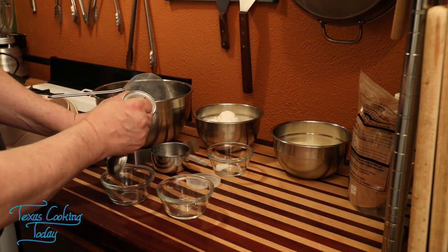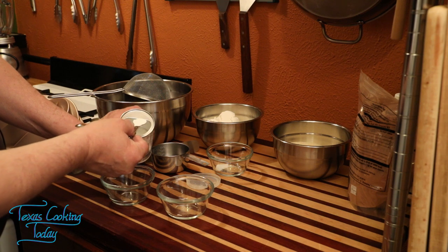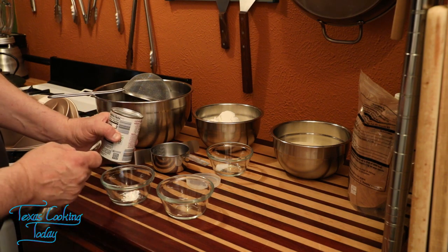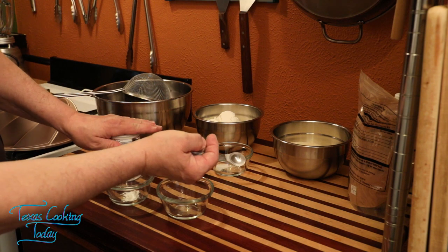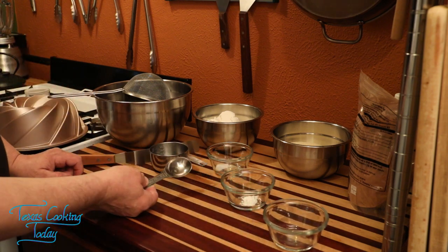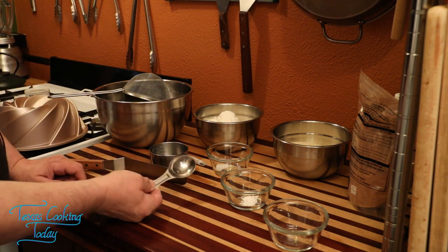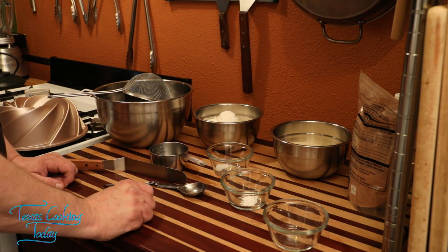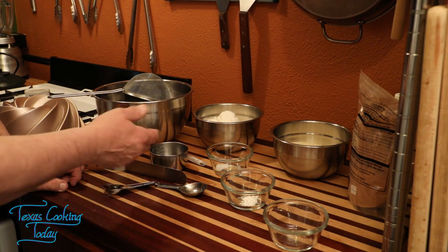Sometimes the packaging comes with a straight edge built in, like my baking powder can — you can see there's a straight edge on it, and that edge is for measuring out the exact amount you need. When you're measuring out dry ingredients in spoons, do the exact same thing. If I'm measuring cocoa with a tablespoon, I put in too much, scrape off the excess, and what's left is the amount I need. Make sure your measurements in baking are accurate — if they're not, you could end up having problems with what you're trying to make.